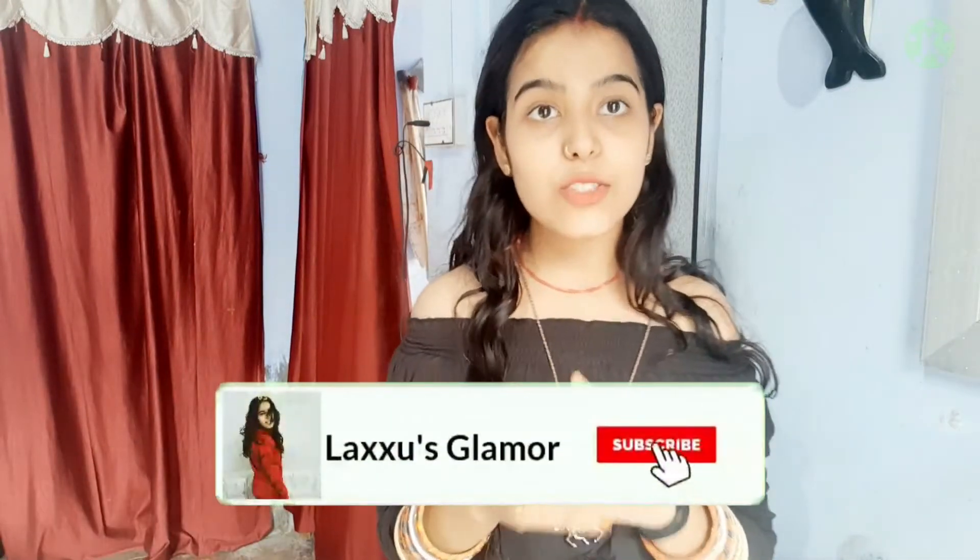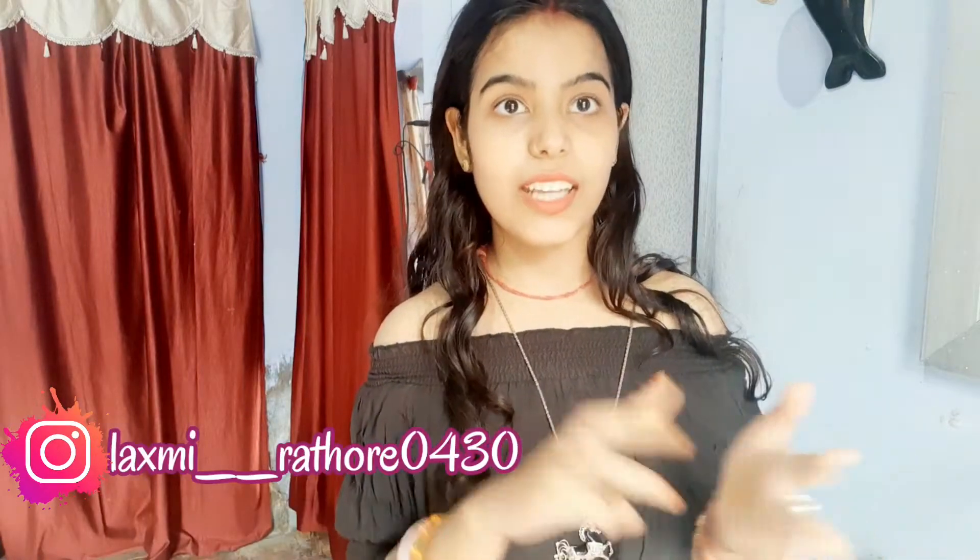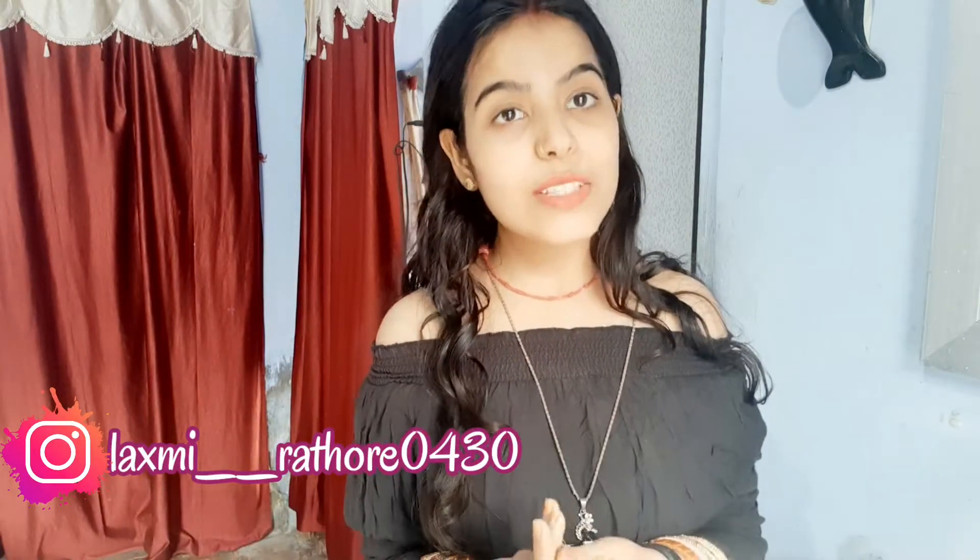Hi guys, welcome back to my channel Luxury Flammer. In today's video I will be sharing my weekly pamper routine — what I do for my skin, body, hair and everything. I don't always have time, but yes, I can take a few weeks. Because self care is very much necessary. So without any further delay, let's quickly get started.